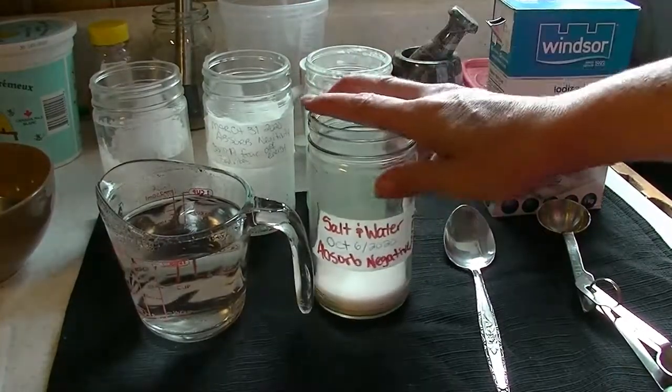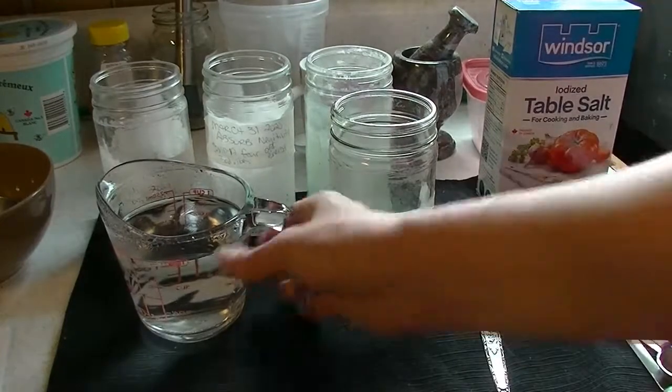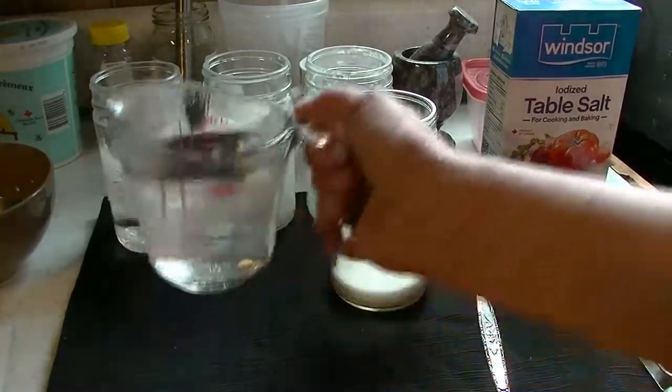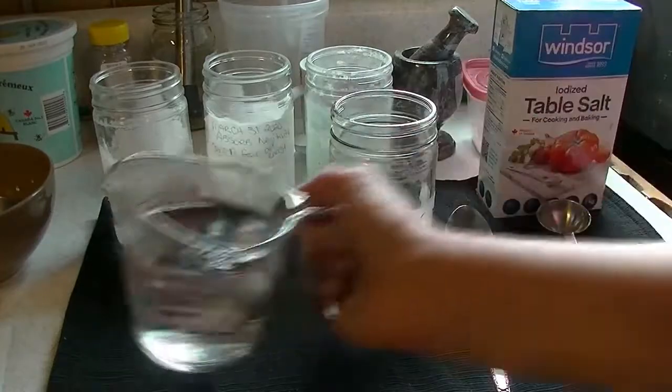So I've got three big tablespoons of salt in there — do you see how much salt that is? Now we're done with the salt. What I have here is some very hot water from the kettle, boiling hot water. Be careful not to burn yourself. And as you're pouring, before we do that, you're intending the salt to use its crystallization power to absorb the negative energy ions.